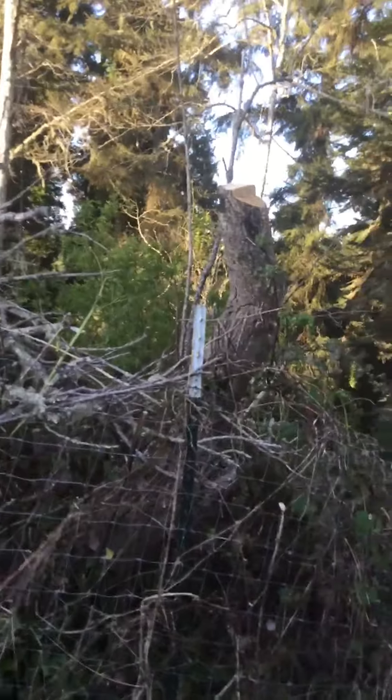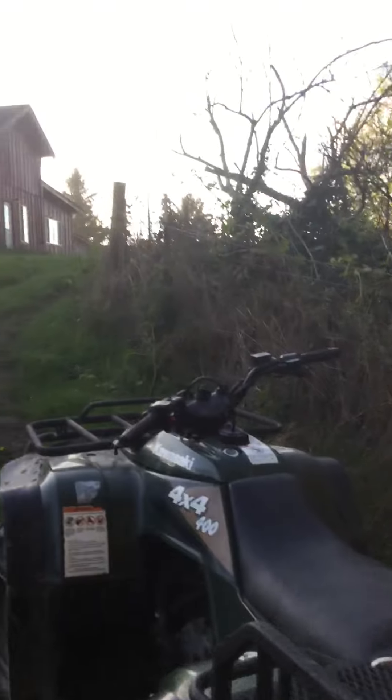The tree fell, as you can see right there, and so I'm going to be dragging it up there with a choker.